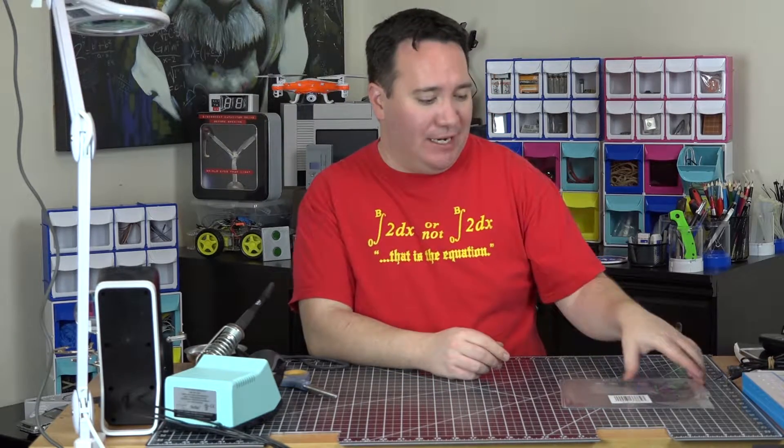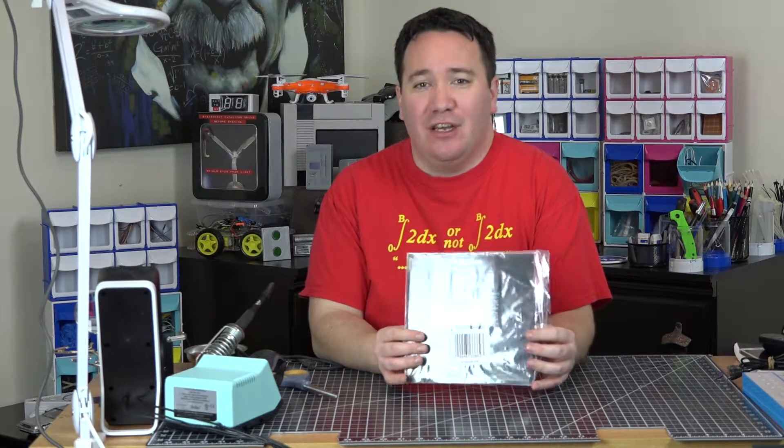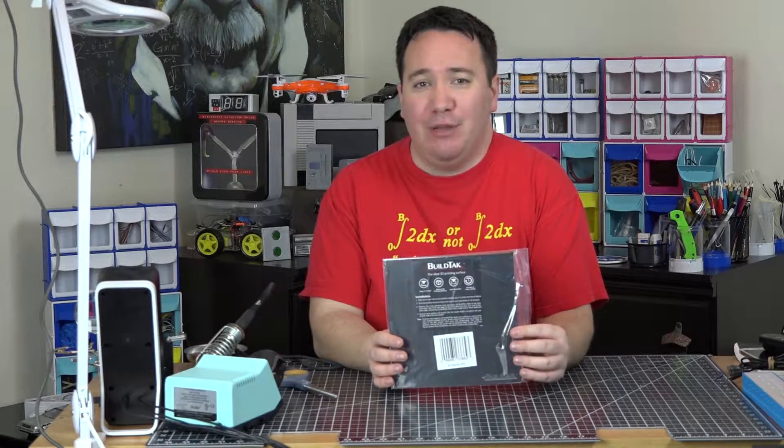Welcome back to Make It Hacking. We are here to bring you making, hacking, and other great stuff related to that. Today we are going to focus on an unboxing having to relate to 3D printers.